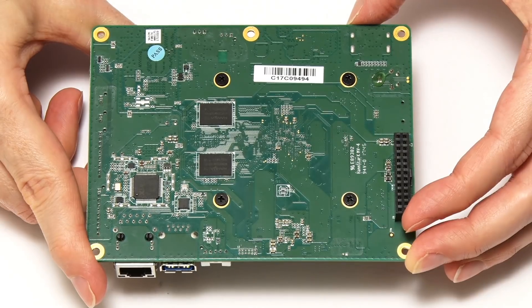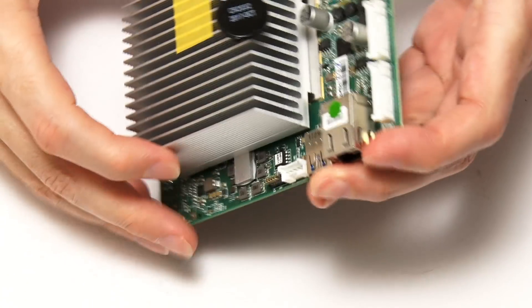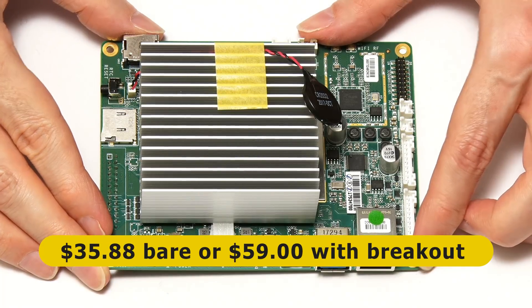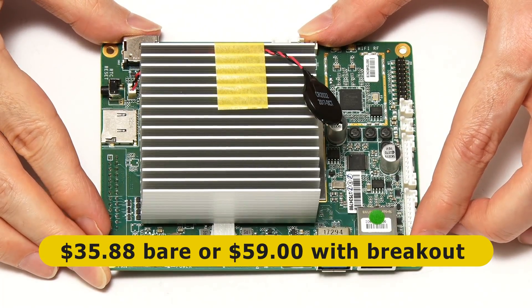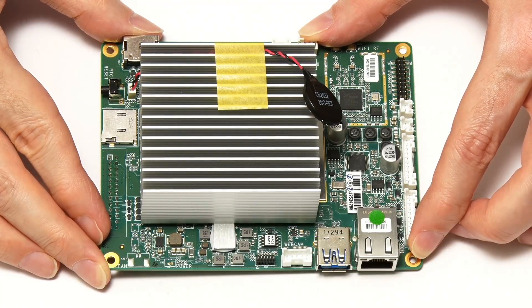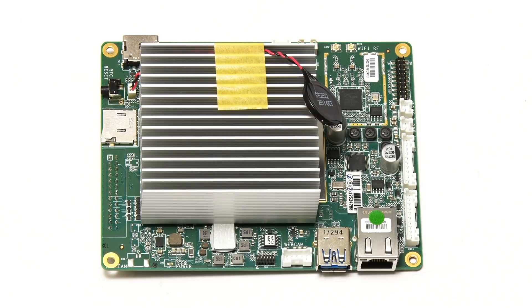The key thing about this board is the price. The supplier, Digital Loggers, sells this for $35.88 in the form you see it here, or $59 if you buy a breakout board. In theory you can run Windows on the Atomic Pi, but even I wouldn't try installing Windows 10 on its 16GB eMMC flash storage, so it's best to use the Atomic Pi with a lightweight Linux distro.